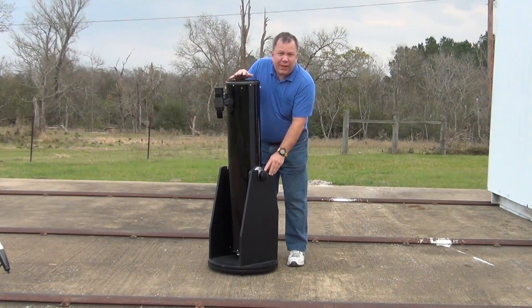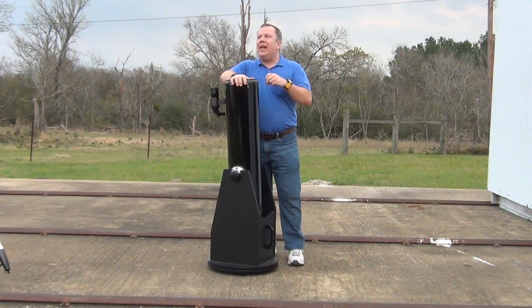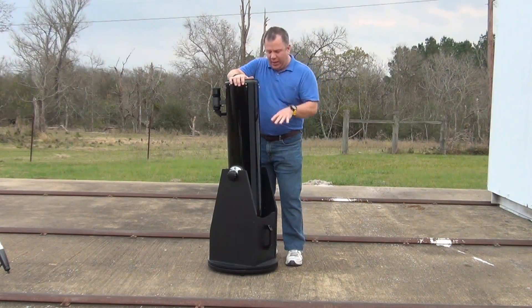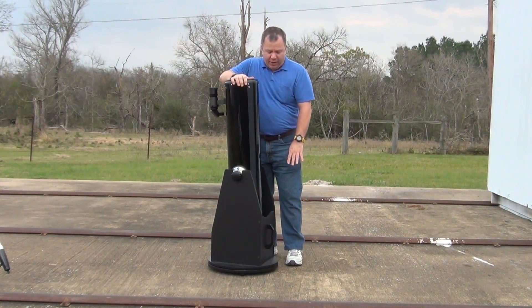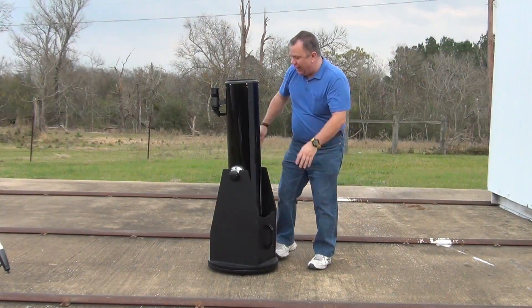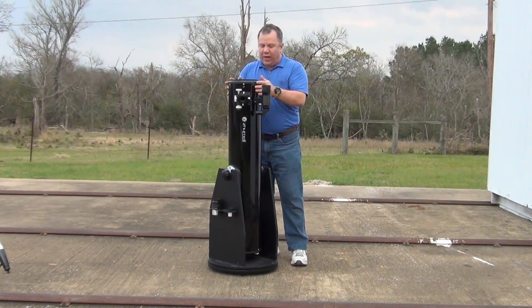The base is extremely heavy — and I don't mean extremely heavy as in hard to carry out to your car. It is slightly heavier than the Orion, but the center of gravity is very low, and I like that. I think that's because you've got the bearings down low. It makes it very, very stable. It's also got a very comfortable handle down at the bottom that allows you to pick the base up and move it wherever you need to.